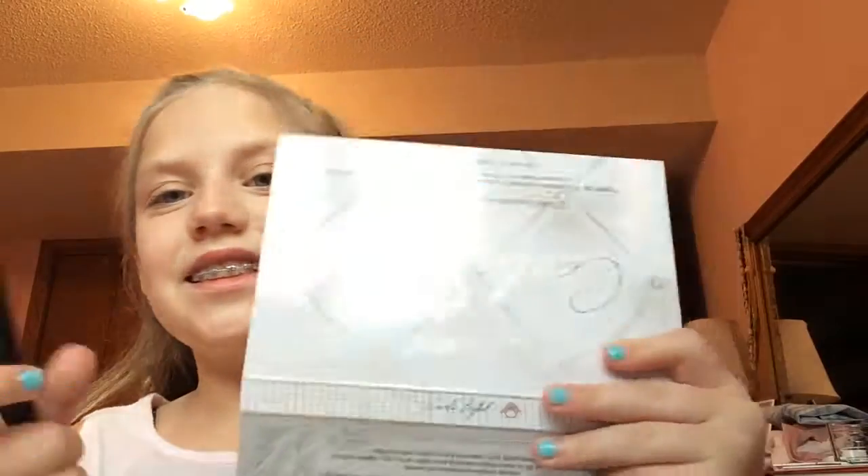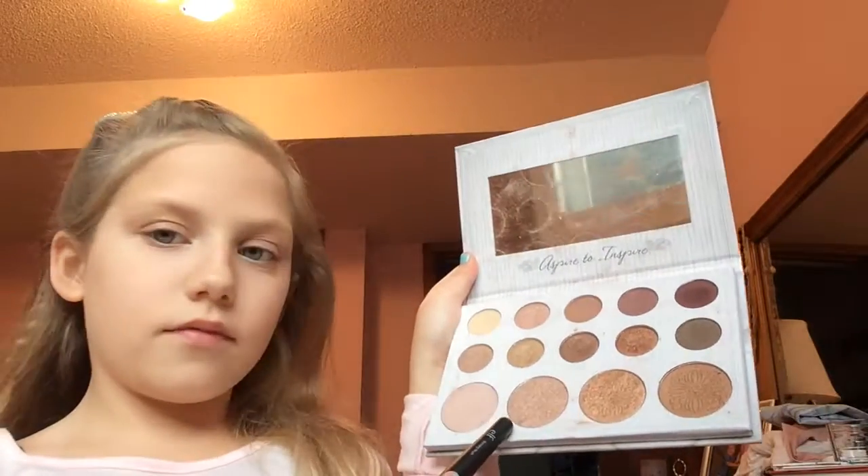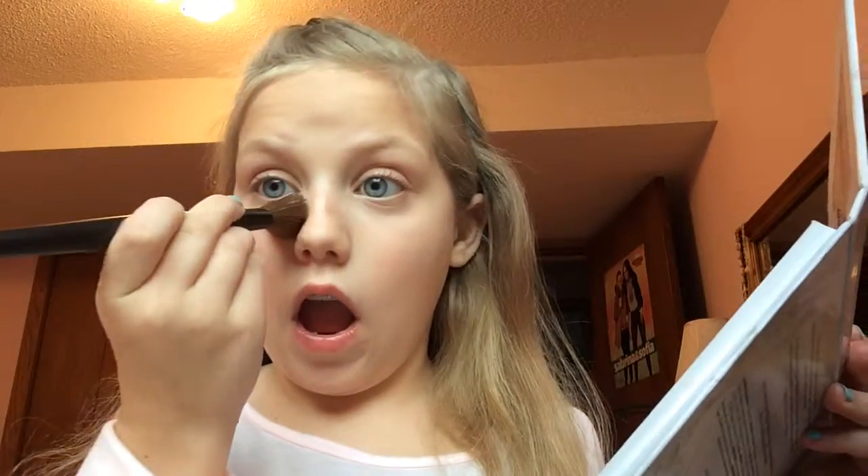Now I'm going to be putting some highlighter under my eyes. I'm taking this gold and putting it just right under my eyes.